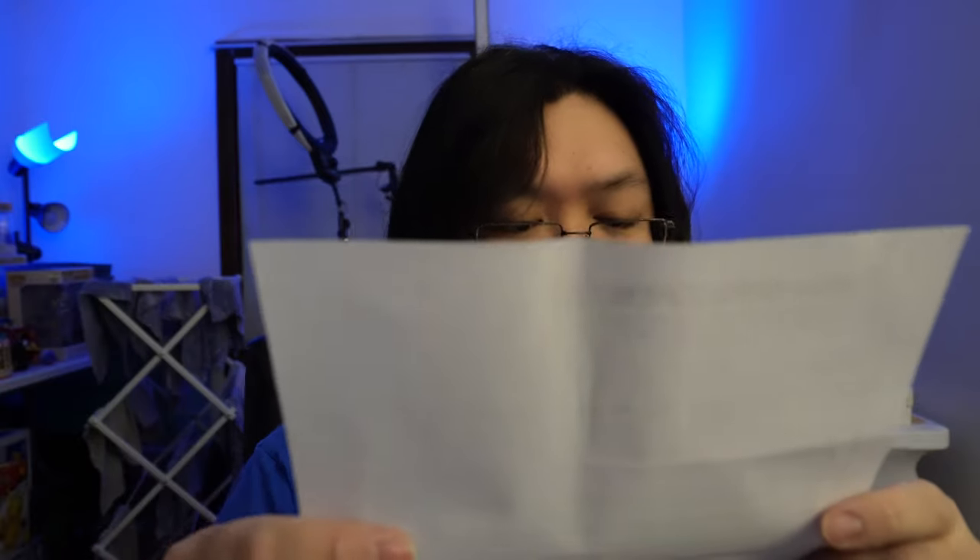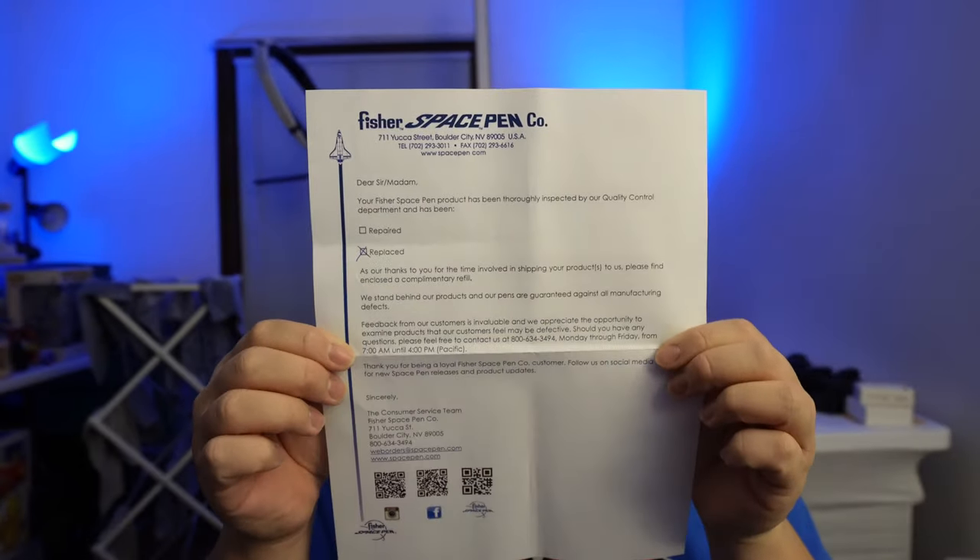It's falling apart. Let's see. Paper from 'Dear Sir or Madam.' Your Fisher Space Pen product has been thoroughly inspected by our quality control department and has been replaced. As a thanks for your time involved in shipping your products to us, please find enclosed a complimentary refill. We stand behind our products and our pens are guaranteed against all manufacturing defects.